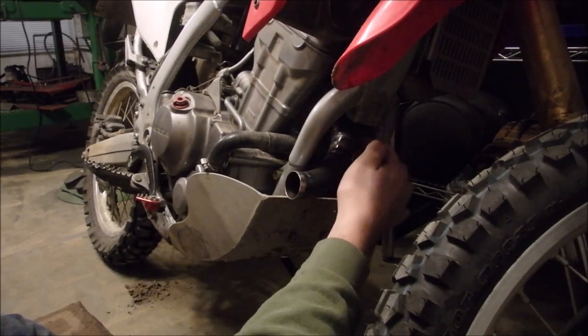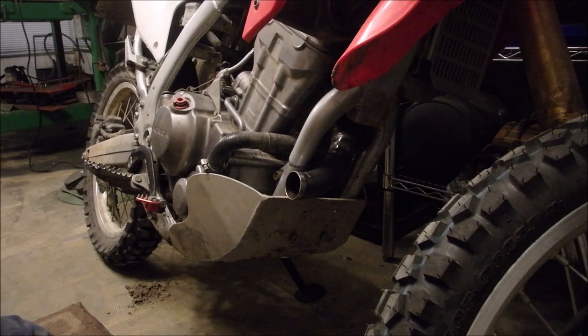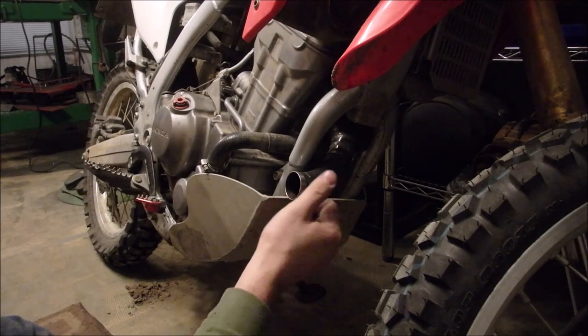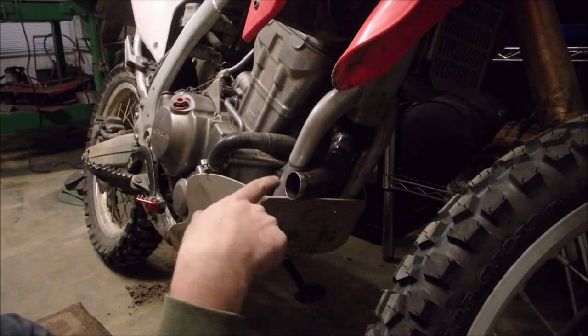I've got the spout and two pie cuts welded to a curved section of the header that I cut apart. I'm way out of practice on thin stainless, so I'm not going to grind any of those welds, but they're certainly not the prettiest thing I've ever done.